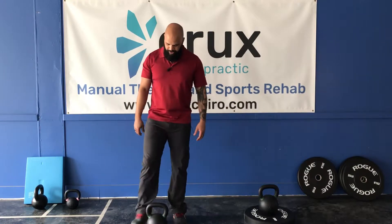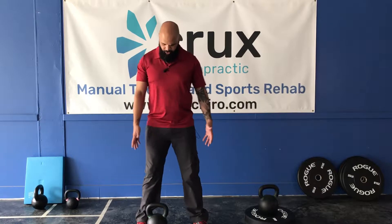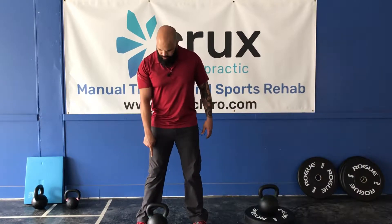I want you to approach your bell. You're gonna step so that way you're shoulder-width apart. Notice that the bell is flush with the inside of this foot.